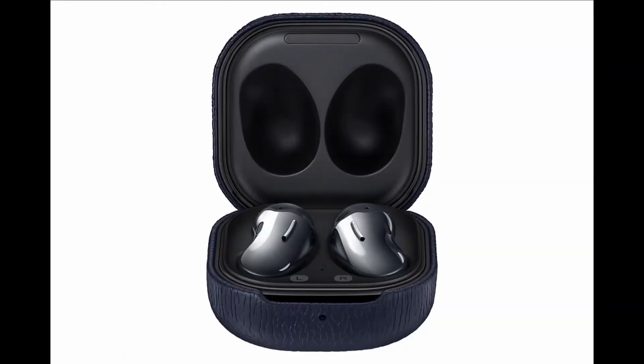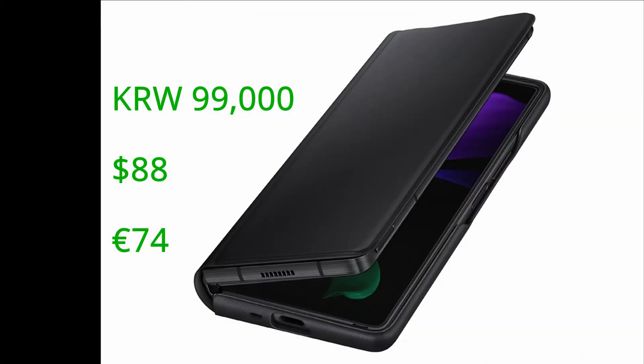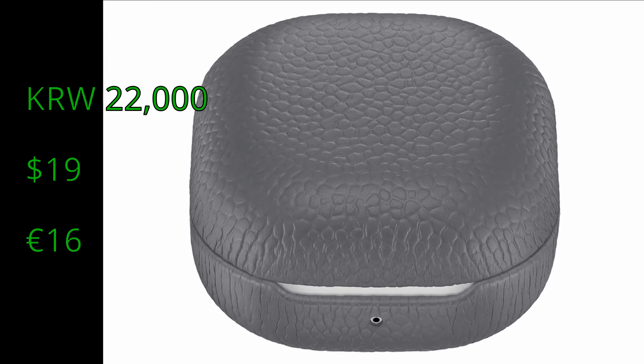It looks pretty well, though the plastic is going to feel the same on the Buds themselves. The Galaxy Z Fold 2 leather flip cover retails in Korean currency at ₩99,000, which at the current exchange rate means approximately $88.74. The Galaxy Buds Live cover price in Korea is ₩22,000, which is approximately $19, or around $16 in Europe.